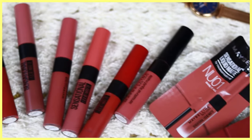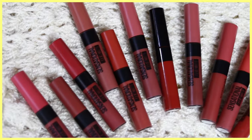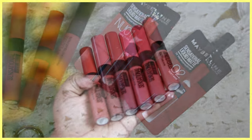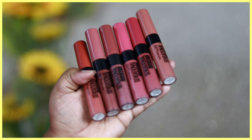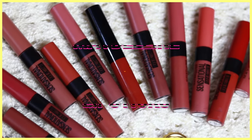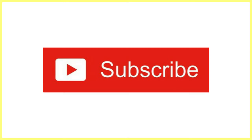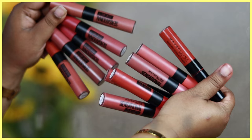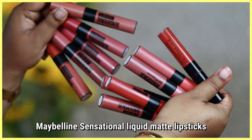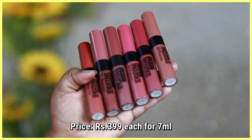Hi everyone, welcome back! In today's video I'm going to swatch 14 shades of the Maybelline Sensational Liquid Matte lipsticks. She has newly come up with some really amazing nude shades which I picked up from Nykaa. These are the Maybelline Sensational Liquid Matte lipsticks, which are very affordable liquid lipsticks priced at rupees 399 each.